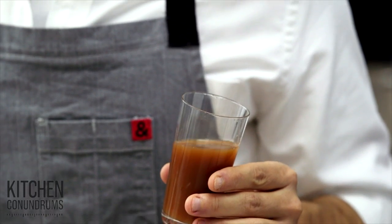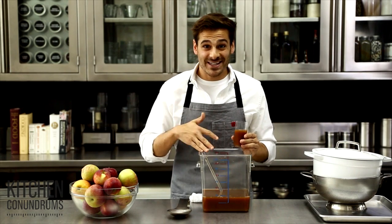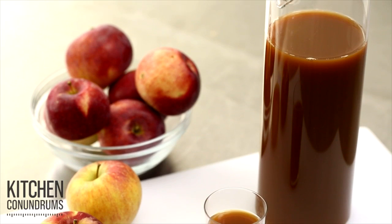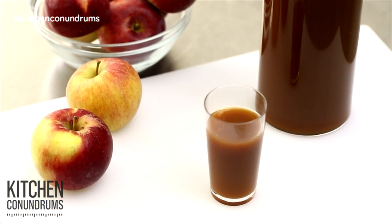If you're using the right mixture of apples — half sweet and half tart — you really get a great combination. And going from this to this in a matter of no time. And there you have it: DIY apple cider that you'll be making the entire fall.